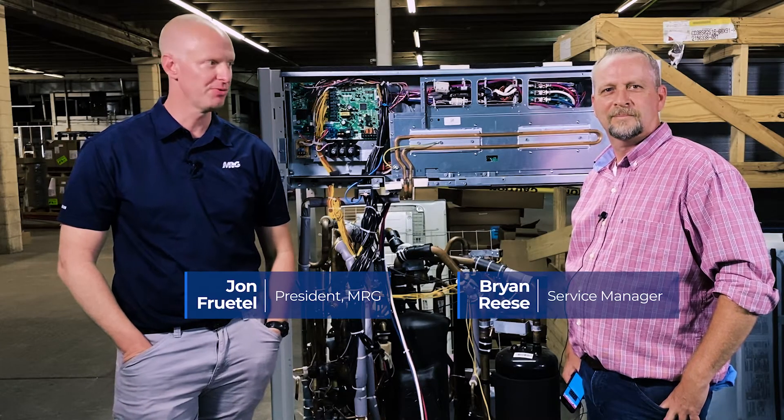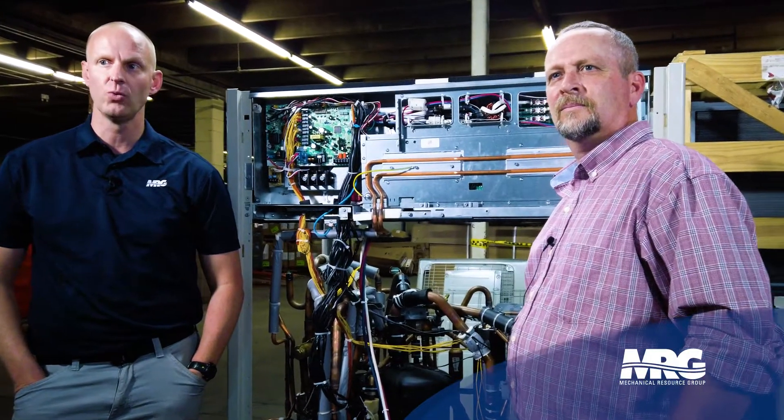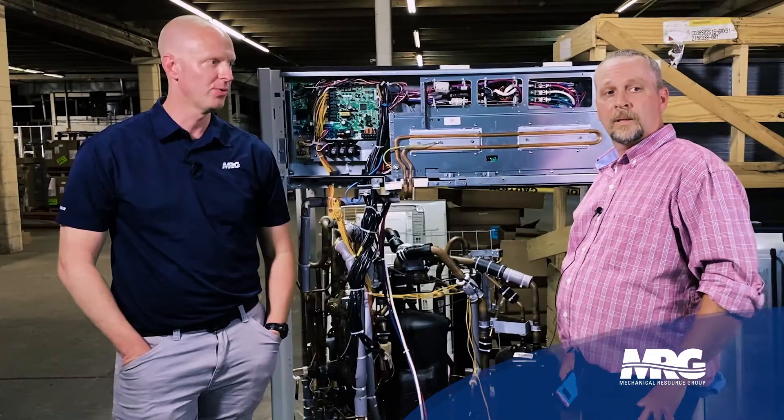Hey, we're back with Mechanical Pros. I'm here with Brian. We're going to be talking about field settings in Daikin VRV 4X. Brian, tell me what we got going on today.